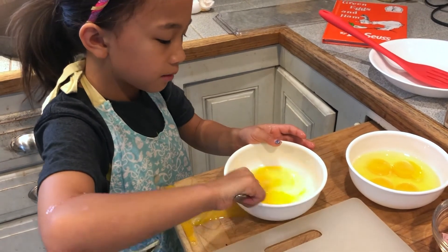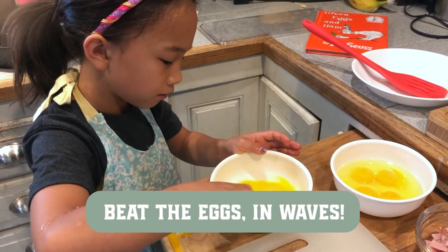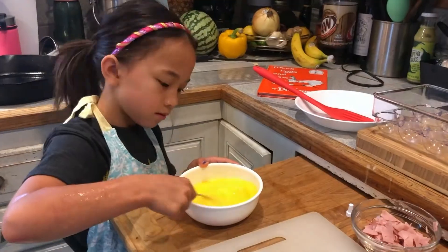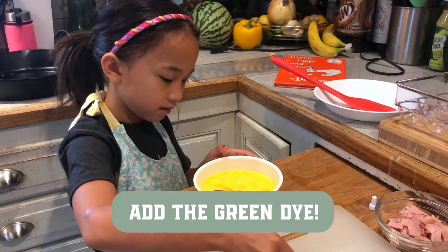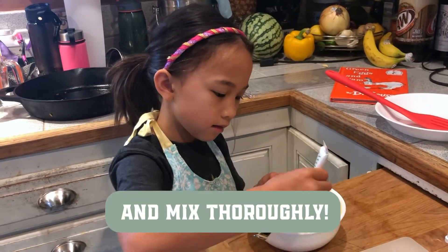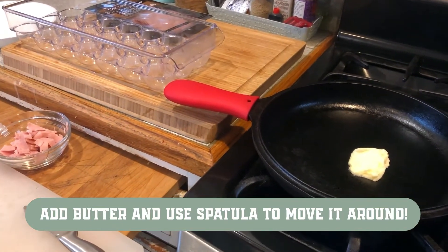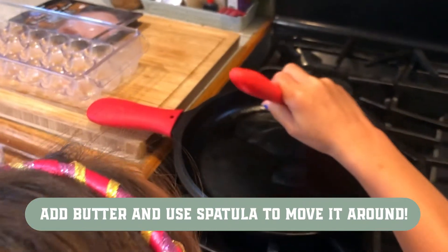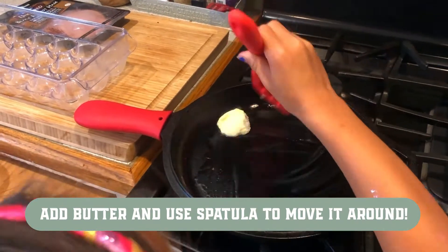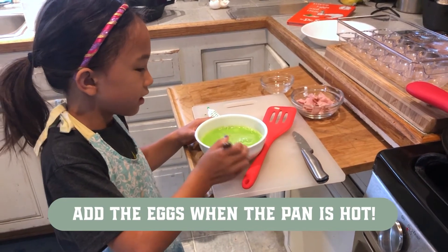Then you're going to mix the eggs kind of in waves. Now I'm going to add the green dye. Use this to kind of wipe it around. When your pan gets hot, then you can pour the eggs in.